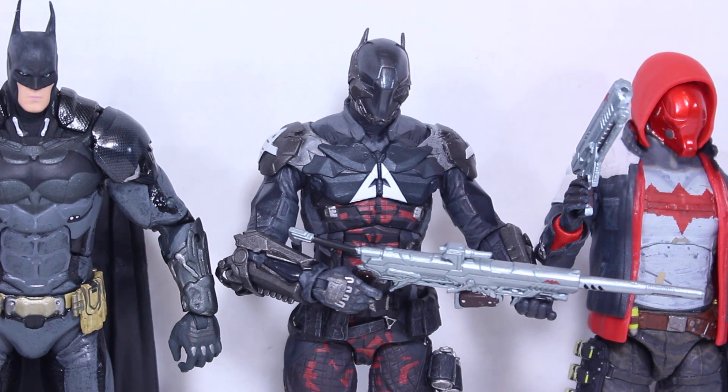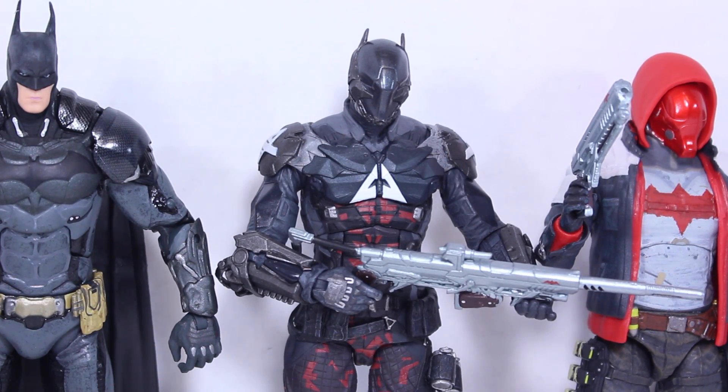DC Collectibles is killing it with their Batman Arkham Knight figures. They have amazing paint apps and sculpting, as well as having the best articulation we've gotten from the previous Batman Arkham game figures. And if you're a big fan of the Batman Arkham Knight game, then definitely you gotta pick up the main bad guy — he is in the title. However, if you have the Red Hood figure and you just want to keep it to traditional Batman hero, anti-hero villains, then stay with your Red Hood figures. I do like the design of the Arkham Knight and I definitely recommend these figures.